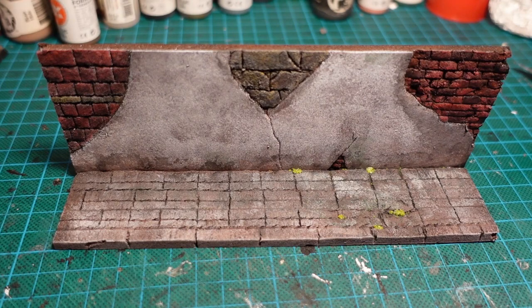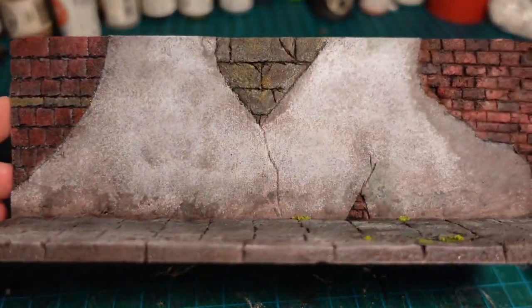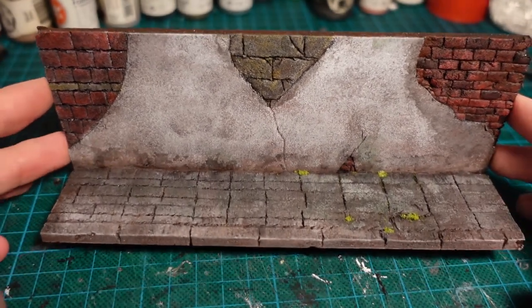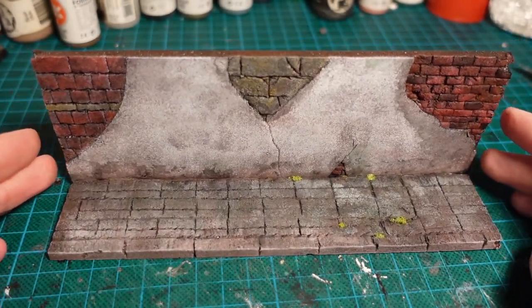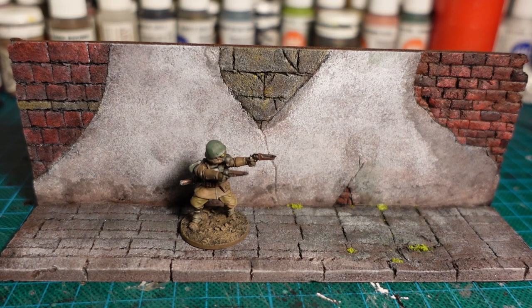With the Mod Podge dried, that was the piece finished. Not a full piece, but just a little stand-up display type thing — I wanted to show how I was making brick plaster walls. It's a very easy and quick method to build up that kind of broken plaster. Thanks for watching guys, catch you next time!